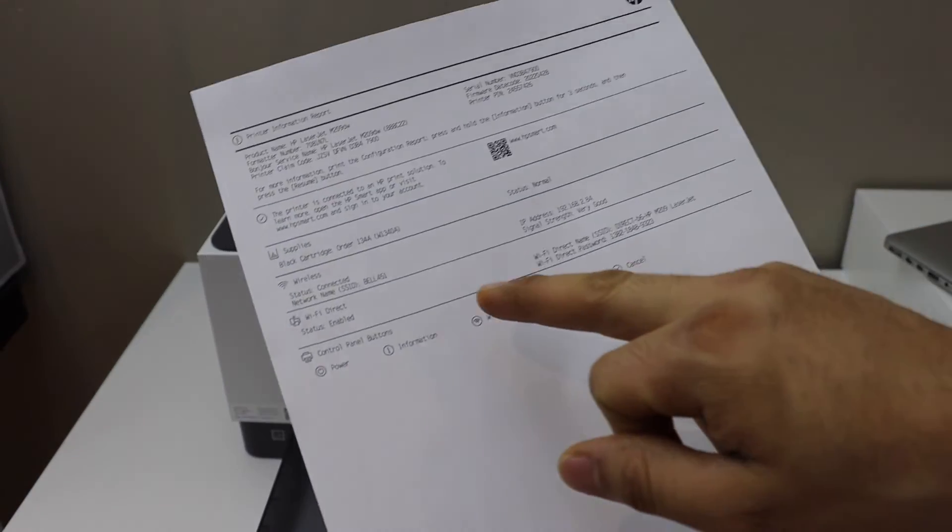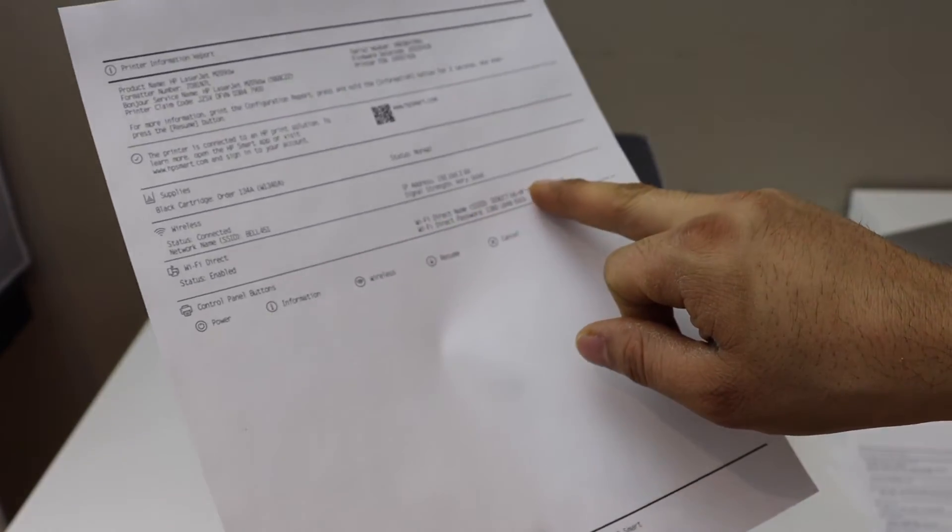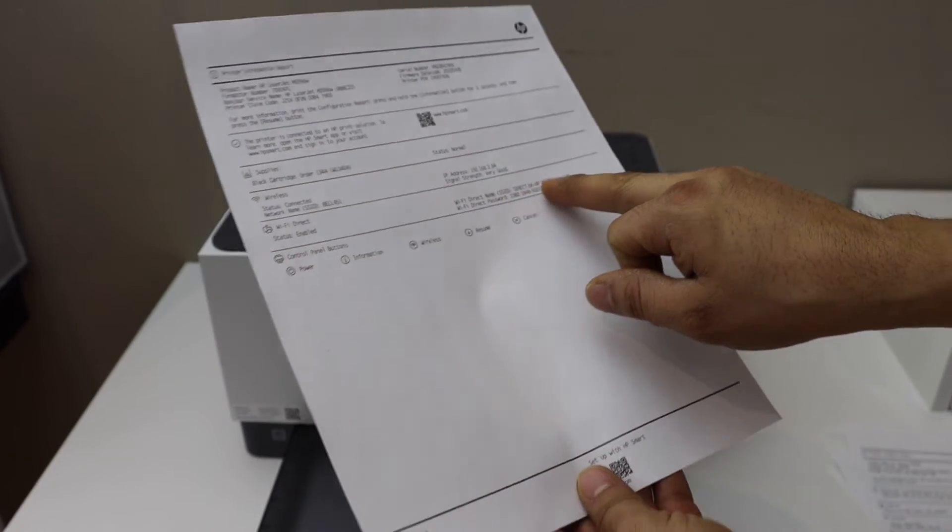On this page you should be able to see the Wi-Fi Direct status as enabled, the name of the Wi-Fi Direct network, and its password printed below.